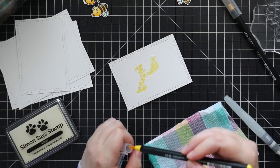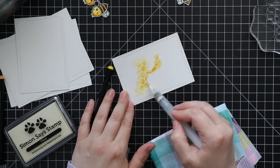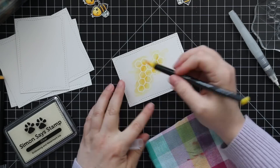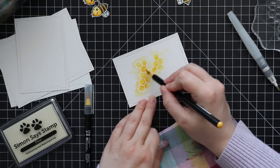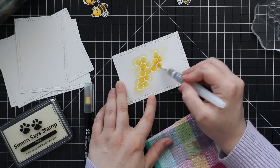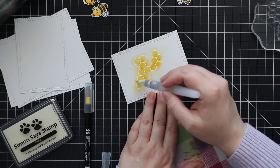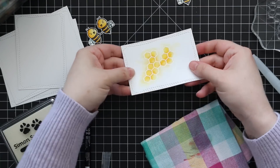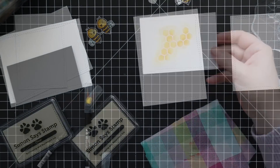With the first panel I watercolored using the same two yellows, keeping it messy — literally scribbling the colors on and then pulling them past the lines with the water brush, just letting it do its own thing. I ended up adding quite a bit of water and warped the piece significantly. I'd recommend taping it down if you're doing something similar, because without being taped down it warps — but I'll fix that when I glue it.